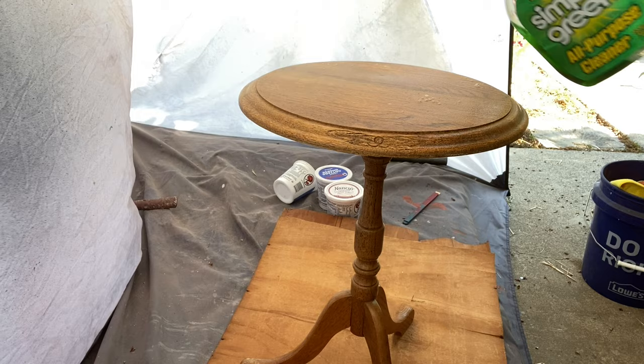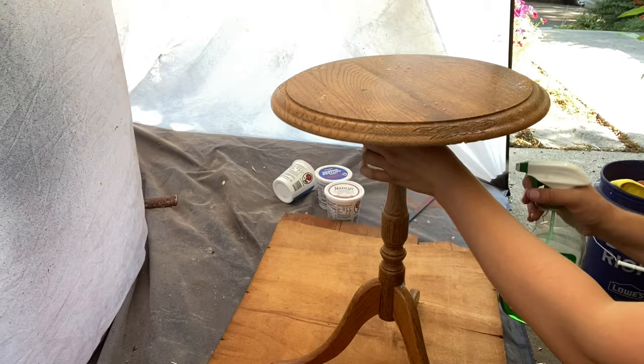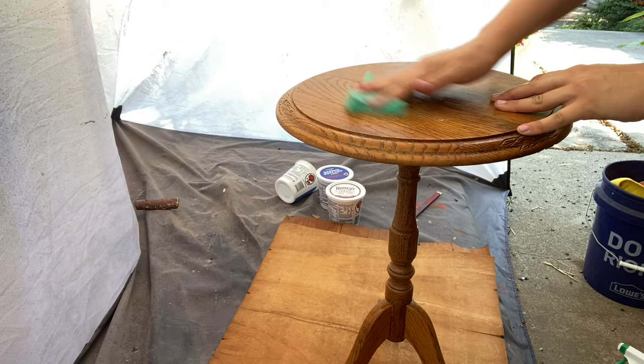I'm starting out by cleaning with some Simple Green, which is a great degreaser, and I'm going to wipe it all down with a sponge. After that I'll spray it down with some water to get rid of all the cleaner, and then wipe down the water with a rag.